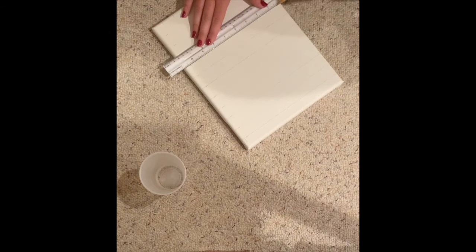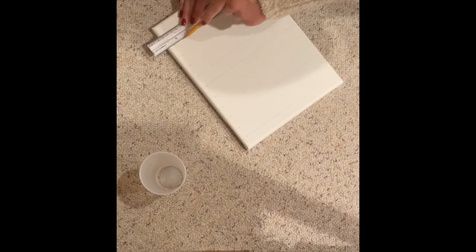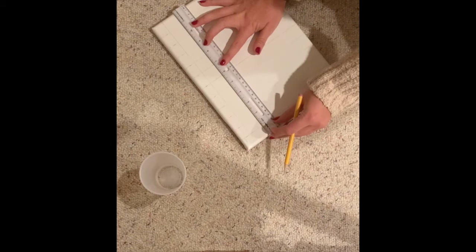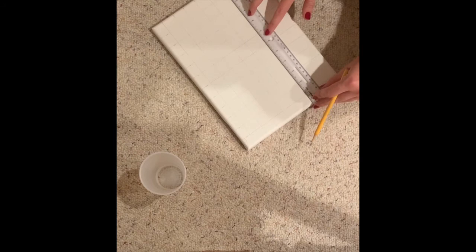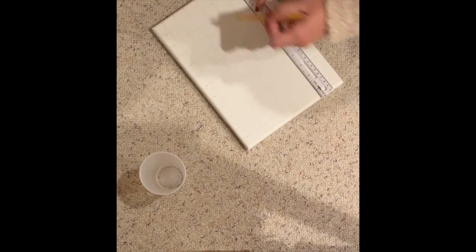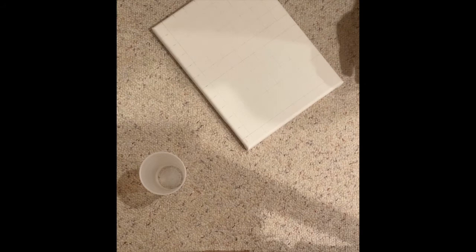It doesn't have to be perfect. Now that I did it that way, I'm going to go ahead and do it this way. Make sure it's straight. Now, like I said, this is just a guideline to our collage.